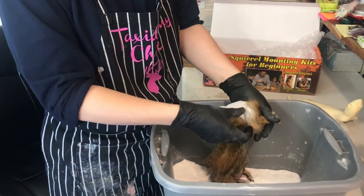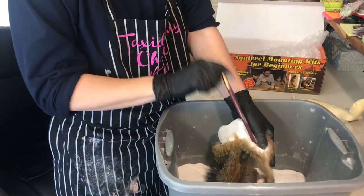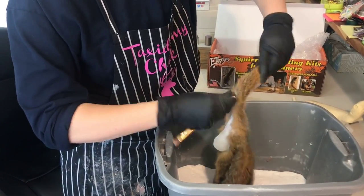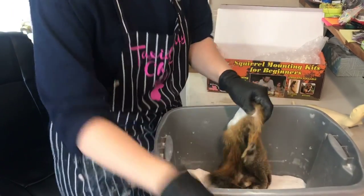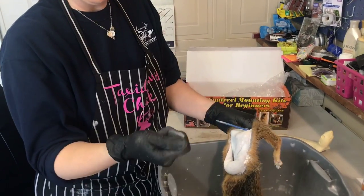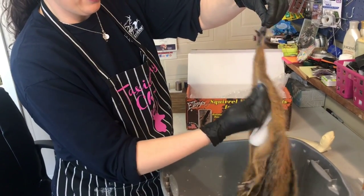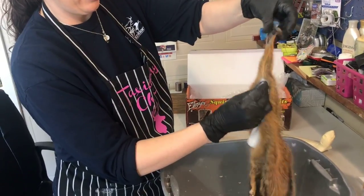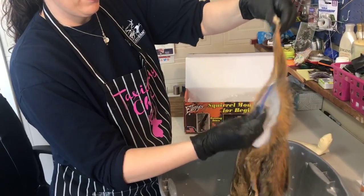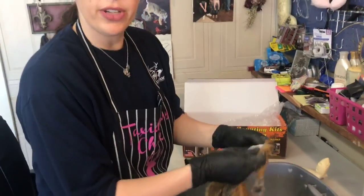We're going to show them how we get all this preservative out in just a minute. At home, you can use a small paintbrush — I took the tip off of mine. If you don't have compressed air at home to shoot this out of the foot, just wiggle it around and around until you feel like the preservative is mostly out. You want to get as much out as you can — that works just as well as compressed air. I'm going to go out back and get the rest of this out so we can finish our video.